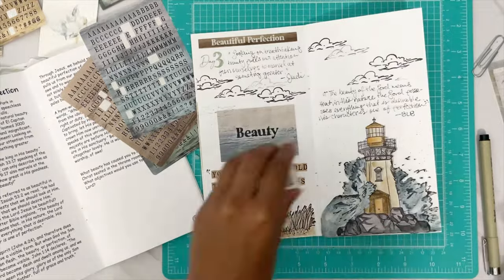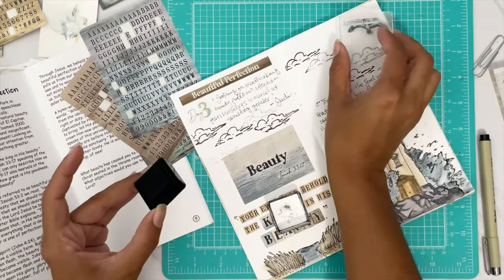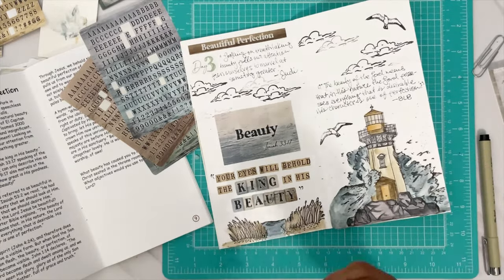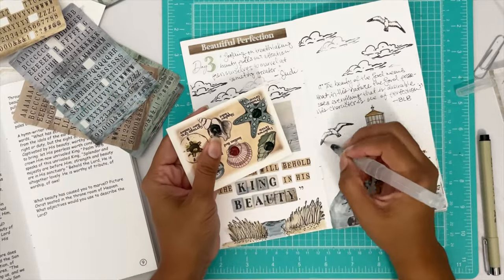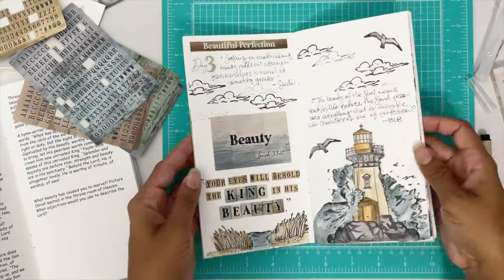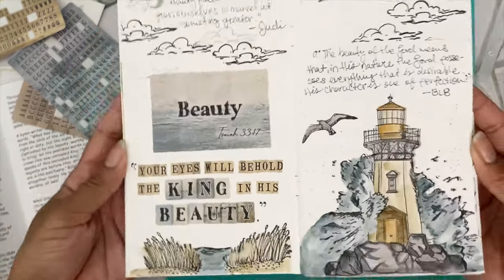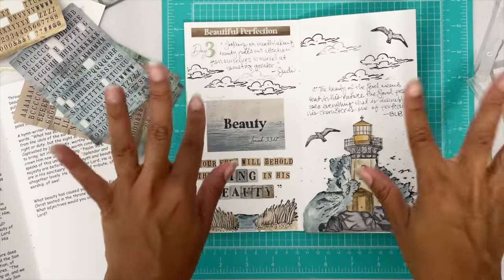We've got some seagull stamps — they just get a quick little massage since they're not doing too much work. Two seagulls, because they don't fly alone, they fly in packs. We add the gray watercolor for shading, and this is a very, very beautiful page. Hope you enjoyed this video — make sure you check out the other hubby dub videos, bye!